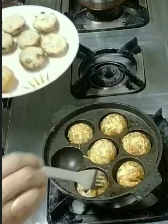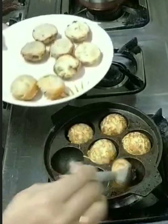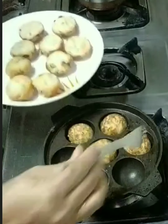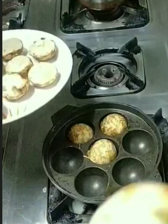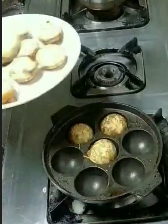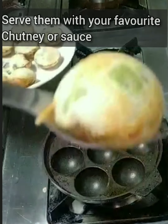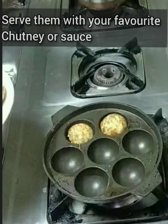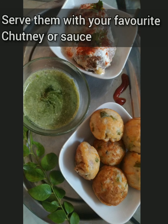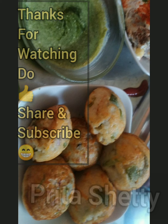Serve with chutneys or sauce. You can make a simple chutney with coconut, coriander leaves, green chillies, a little bit of tamarind if you wish, and salt. You can even add chana to it. Your appays are ready! Thanks a lot for watching — do share and subscribe.